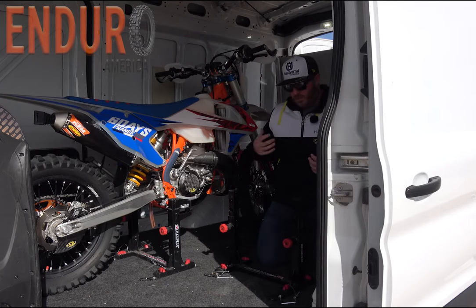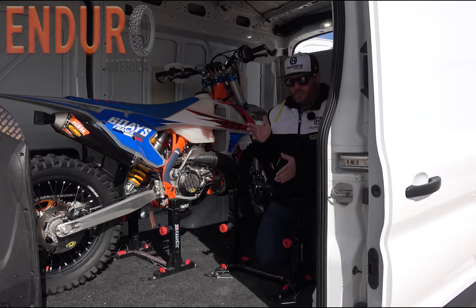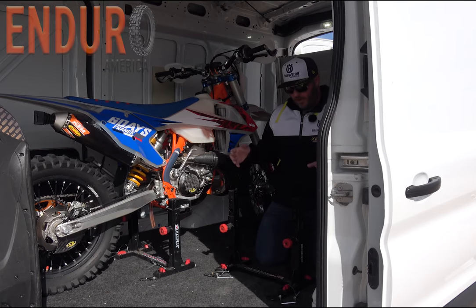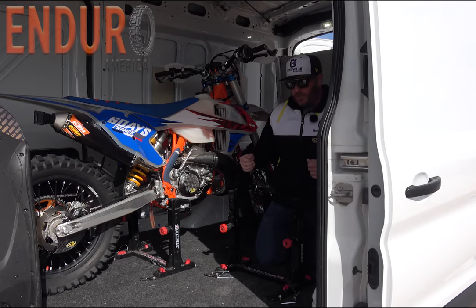The nice thing about these is you don't have to use straps. You can wheel the bike straight into the van, the pickup truck, or a trailer. You can install these pretty much anywhere and they're really, really versatile. You can just get the bikes in and out quickly.